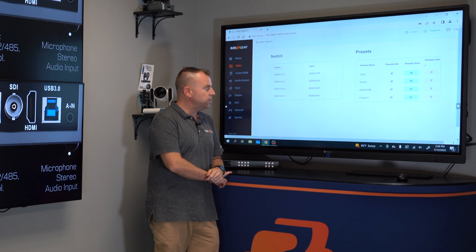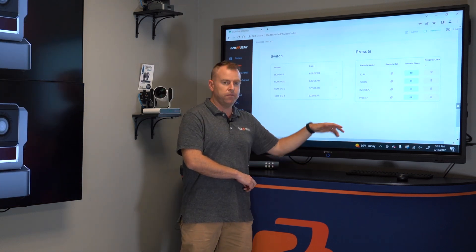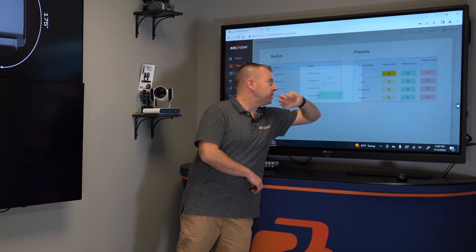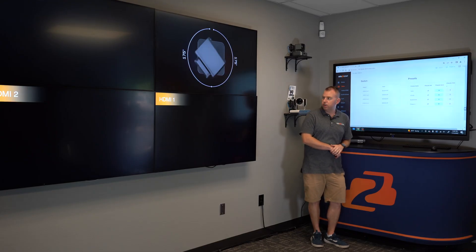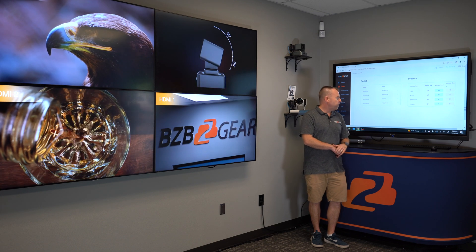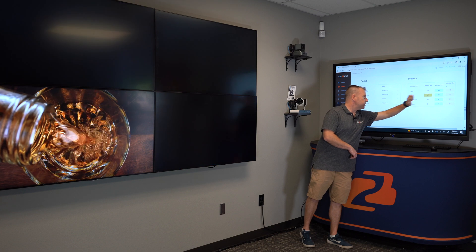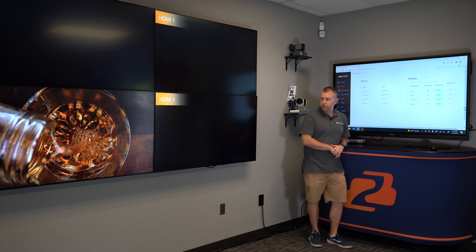This unit also has presets. So if I want to go back to the one-by-one, two-by-two, three-by-three, four-by-four, I'll hit Preset Set and it should go back to what it originally was. Or if I want all food — which I preset — I'll hit All Food, just hit the Set button and confirm.